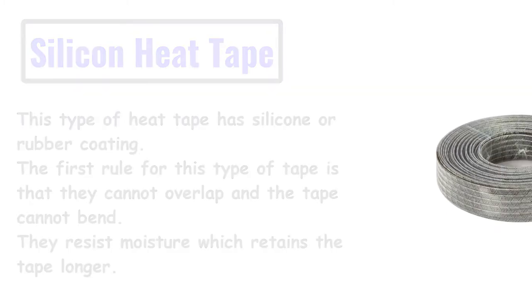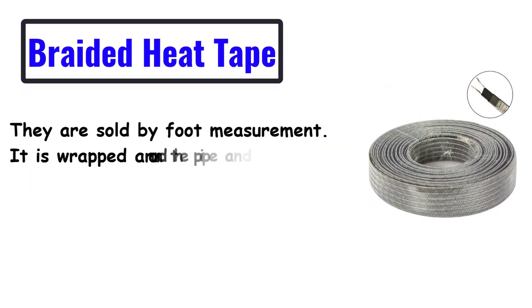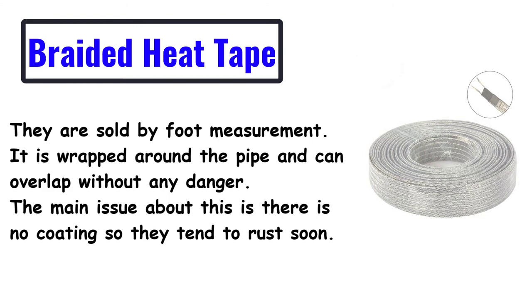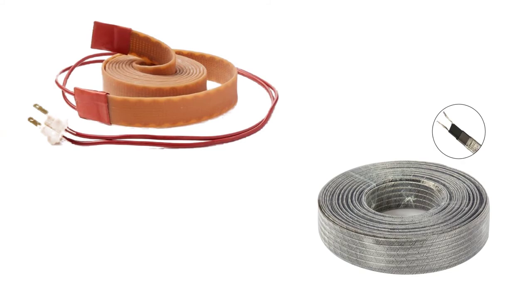In the case of Braided Heat Tape: they are sold by foot measurement. It is wrapped around the pipe and can overlap without any danger. The main issue about this is there is no coating, so they tend to rust soon. So, whatever type the tape is, it essentially depends on the maintenance.